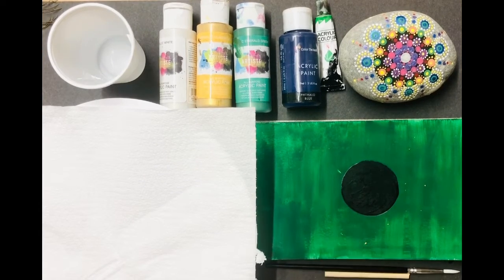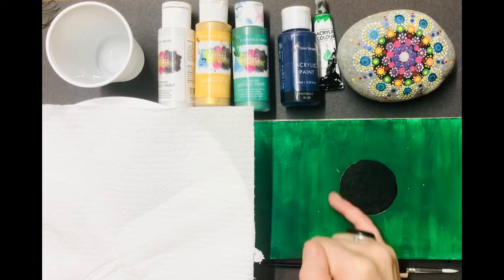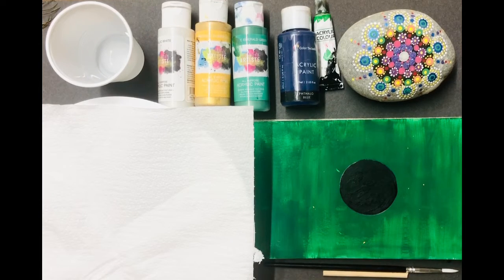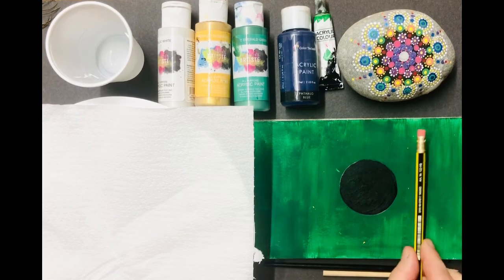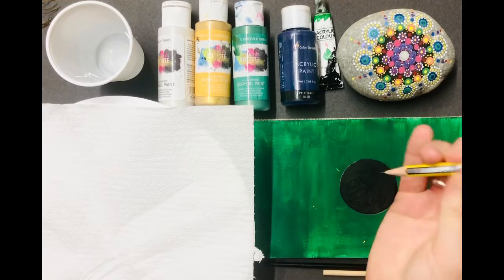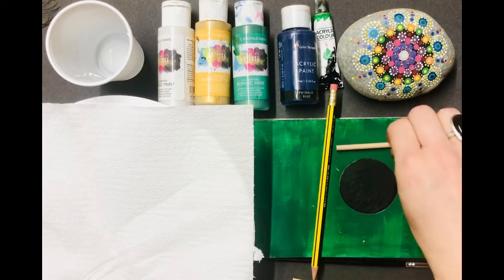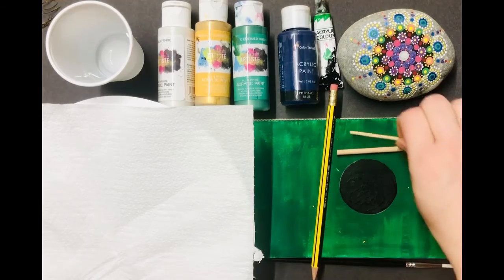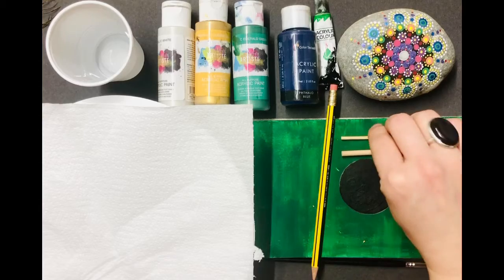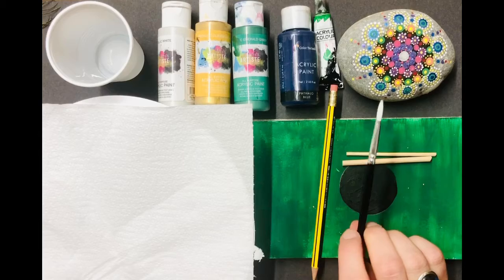This is a page in my sketchbook and I'm going to play about with these colours and some patterns here and talk you through how to do it. When I'm dotting I don't use very fancy tools. I use a pencil with a rubber at the end — that's my biggest circle, and the end of the pencil there is my smallest dotting tool. I've also got these little dowel rods that have been cut down, and I use the flat end to get a nice flat circle, plus a normal paintbrush.